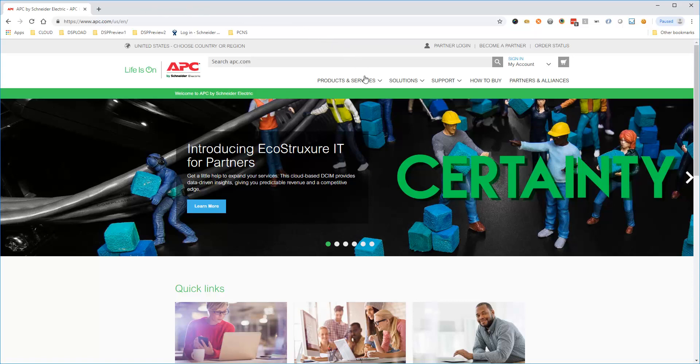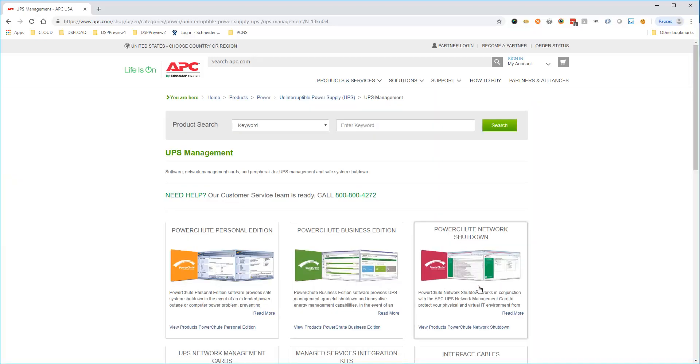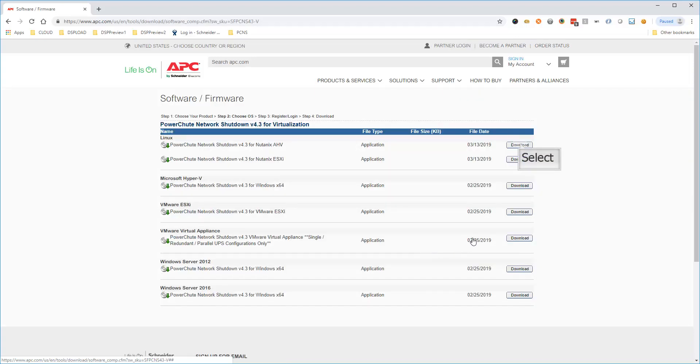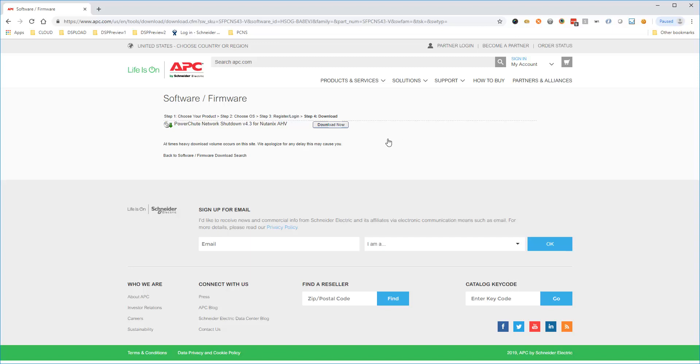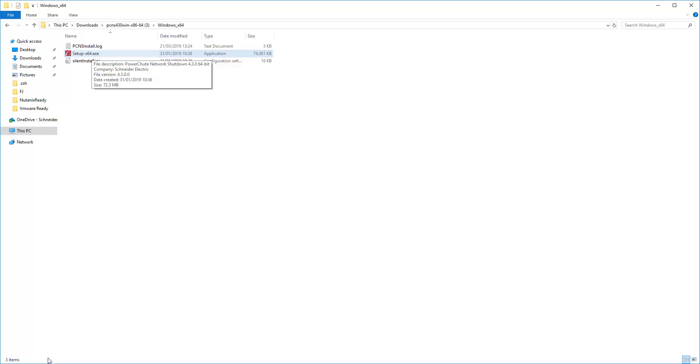Choose Products and Services, then select UPS Management. Choose PowerShoot Network Shutdown and click Download. Select PowerShoot Network Shutdown for Nutanix AHV and select to download. Extract the contents of the downloaded zip file, then double-click the extracted Setup X64.exe to start the installation.